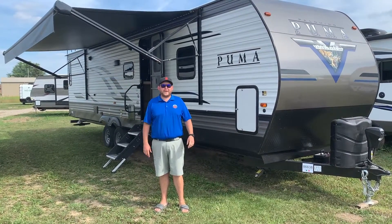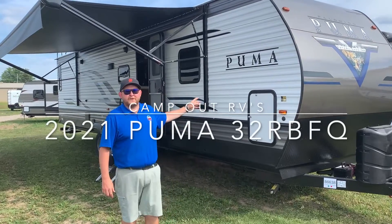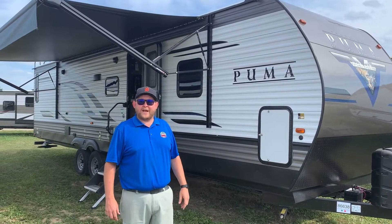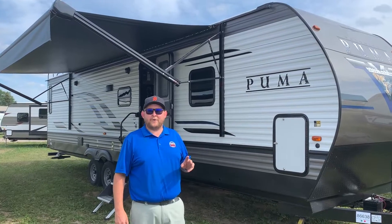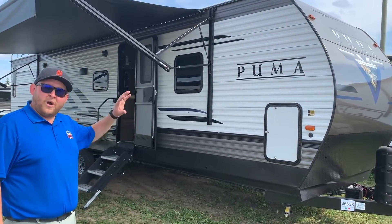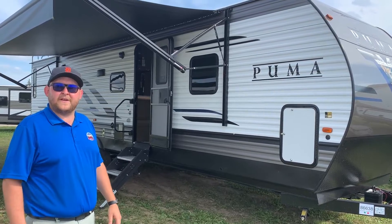Hey everyone, Jonathan Allum here from Campwood RV in Stratford, Ontario. Today's walkthrough video: 2021 Puma 32 RBFQ. This is a 32-foot box length travel trailer made by Palomino RV. It's got two queen bedrooms, three power slide outs, and it's really well equipped including power awnings, upgraded stairs, and much more. We're going to give you a nice walk around today, point out all the nice features, and then take a look on the inside as well.